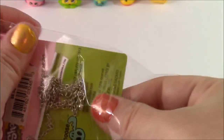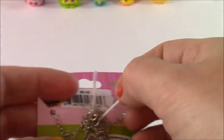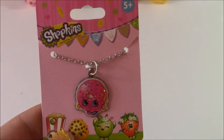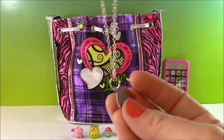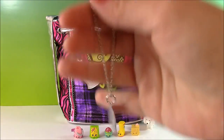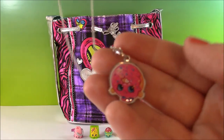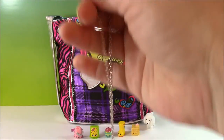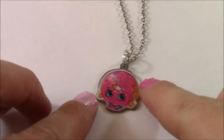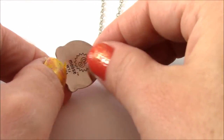Here it is you guys — look how adorable this little donut necklace is. I have never seen a Shopkins necklace like this. This would look really pretty with a dress or a Shopkins t-shirt. Here is the charm — you can see the little donut there, and it's on this pretty silver chain. The back is just a silver color.